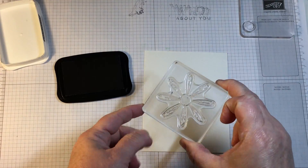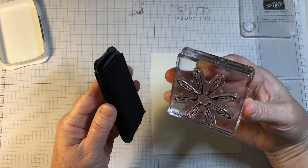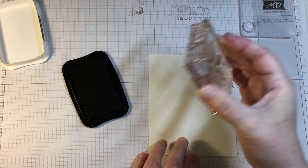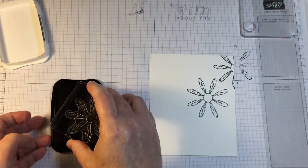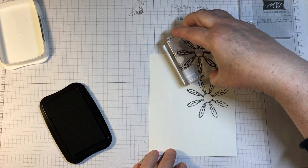I'm using Memento Tuxedo Black ink. There are a couple of different options that anyone can use for stamping onto watercolor paper. Typically I take this ink and will heat emboss it with clear embossing powder, but for today's card I did not do that.